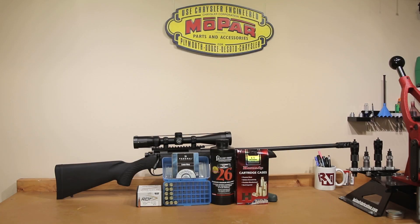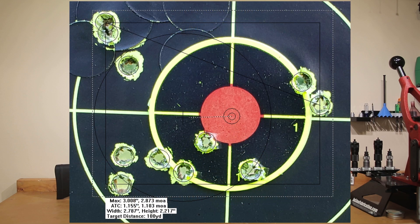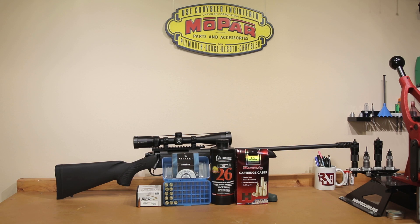Welcome back. I hope you enjoyed the range footage. Unfortunately nothing too spectacular — our overall group size for today was an unfortunate 2.873 MOA, but there's some interesting data here to discuss, so let's get right into it. What I was really most interested in with these 140 grain projectiles is seeing what pressure signs we saw and seeing exactly what velocities we could get. Let's put our velocity chart on the screen.